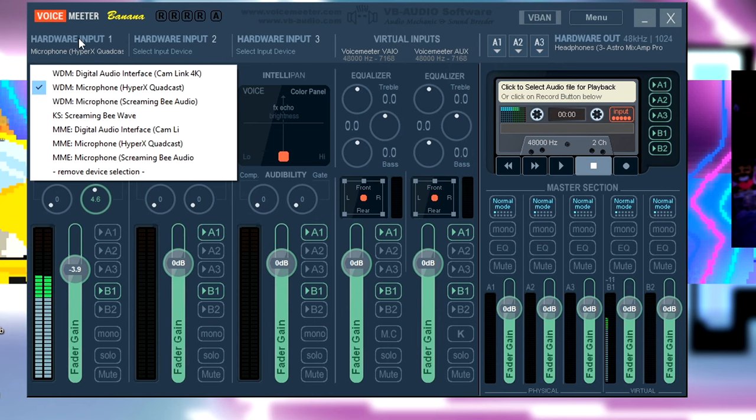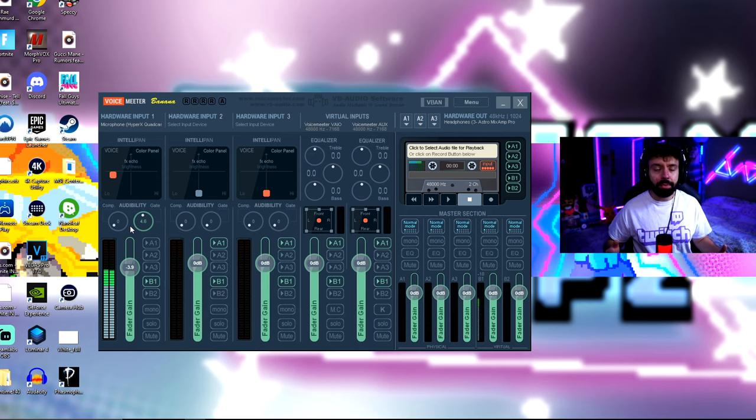In hardware input one, make sure you set it to WDM and choose your microphone. I'm using my HyperX Quadcast. In the A1 section you chose MME for your headphones, but for your microphone you choose WDM and then select the microphone you're using.